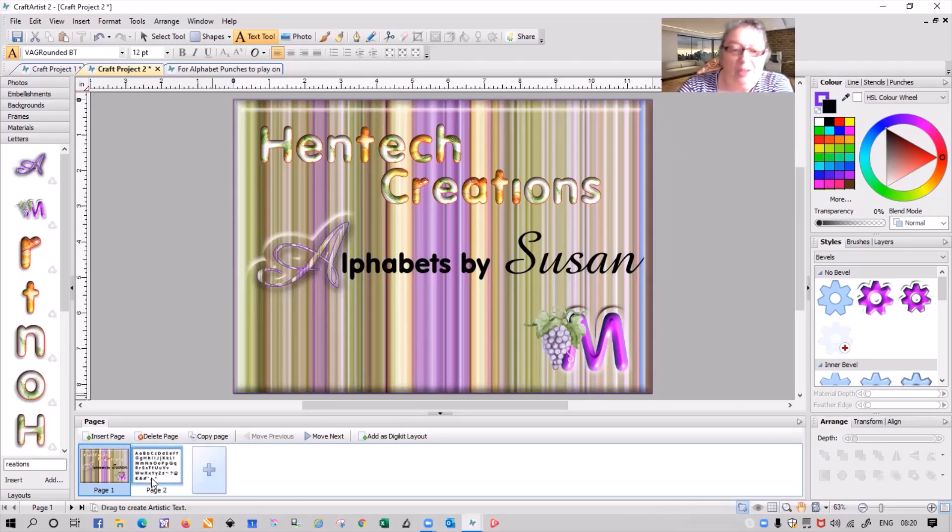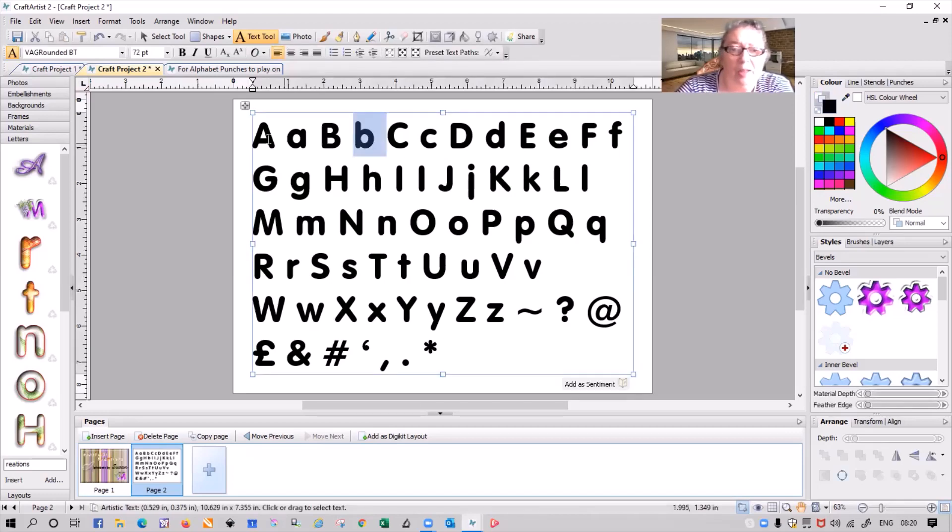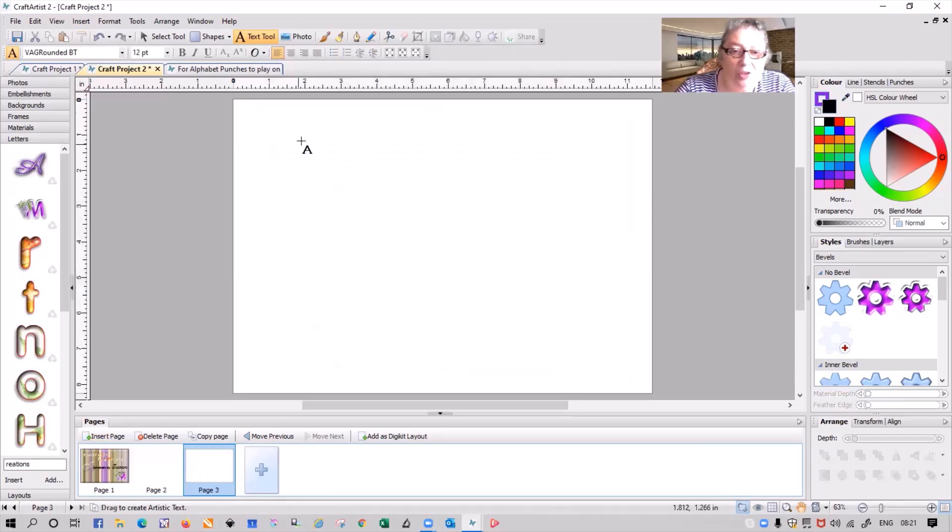So first I'll show you the alphabet sheet I was talking about — it has all my letters on it. All I did was type my alphabet through, they're all together, and if I need to take a few I just double-click, pick up the ones I want, hold the shift key down and click to the end of where I want, and copy it. I'm only doing about five to ten letters, otherwise I'll be here forever. So now I'm going to insert a new page and paste my lettering.